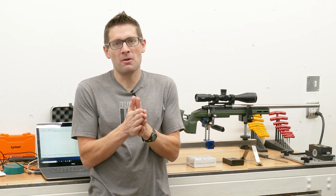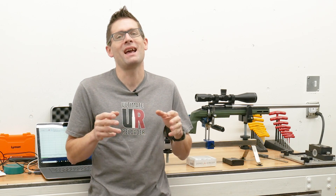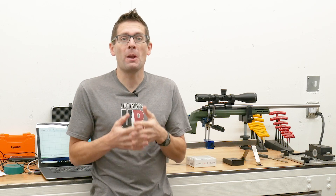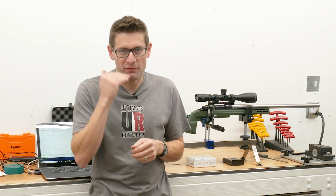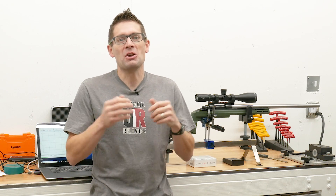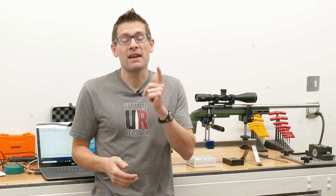That's a fair bit of information to take in, but we've seen how well this TriggerTech Special trigger does. At about $200 street price, this trigger is an excellent value. If you want more information, I would definitely encourage you to click on that first link in the video description to read the full write-up. If you liked this video, please give it a thumbs up, and if you don't want to miss any of the action here, please subscribe to my channel. Until next time, happy shooting and happy reloading.